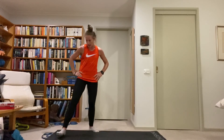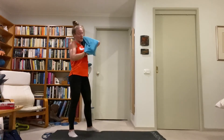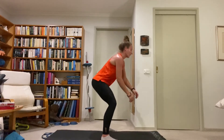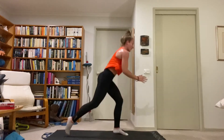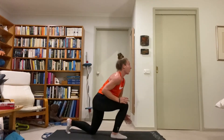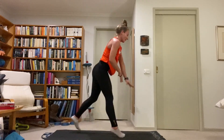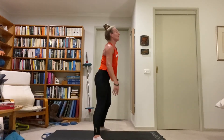Squat to lunge jump — swap each leg on the lunge each time, come back to that deep squat in the middle. Two exercises left, which means only 60 seconds of work — give it everything you've got. Chest stays up the whole time, drop at the hips by bending the knee, power up, soft landing.